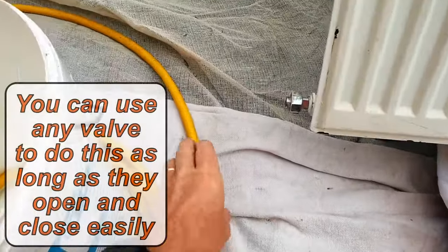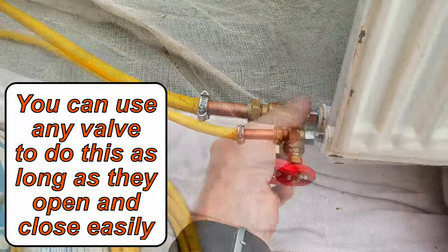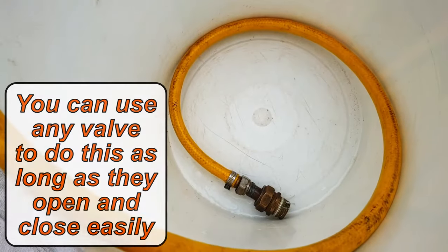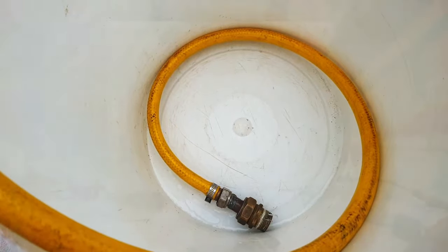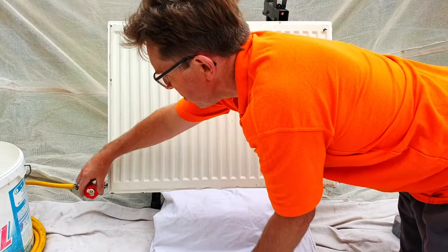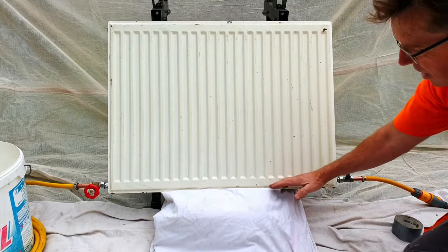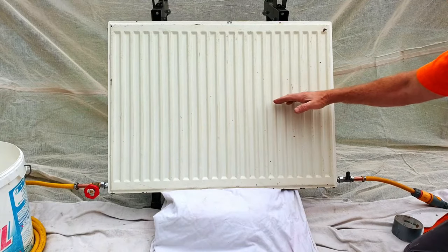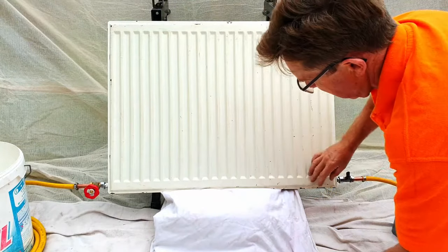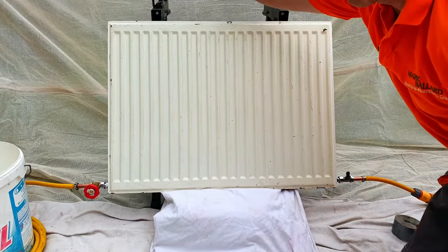Now at the other end of the radiator I'm going to attach this other valve, which means I can then pressurize the entire radiator and get a good flow going through it. I've got my hosepipe attached here and it goes straight around into the bucket so that when I turn it on I can see exactly what's coming out of the radiator and know how clean it is. I now have a valve on this end of the radiator which is shut with the mains water pressure on it, and also another valve at this end which is also shut. What I'm going to do is open this valve to let the mains water into the radiator and pressurize it — it's only going to half fill the radiator because the air on top is going to pressurize it. Then I'm going to open this valve here and that's going to let the water whoosh in and wash out all that dirt in the bottom of the radiator.